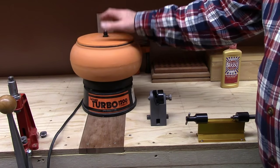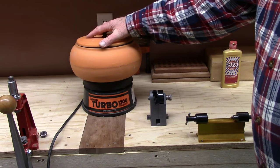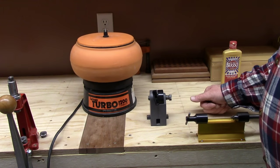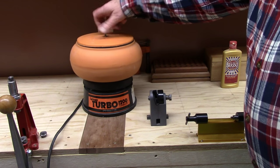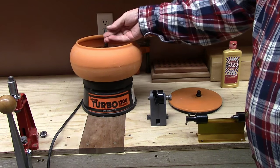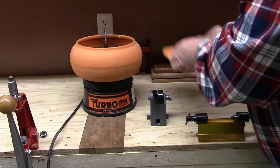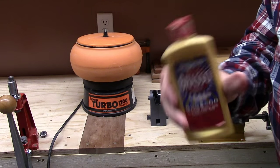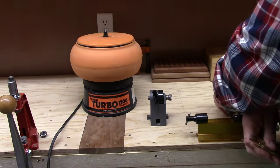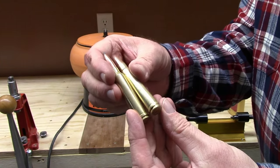If you're just getting into reloading, don't go rushing out to buy a vibratory tumbler. I hand-loaded for 12 years before I got my first one. This is quite old — these are very durable and reliable. I don't know how many thousands of hours this one has run. I prefer to use walnut shells rather than corn husk — the walnut shells are coarser, they have a red rouge applied to them, and they work a lot faster than corn husk.